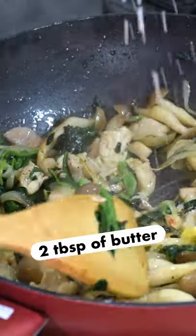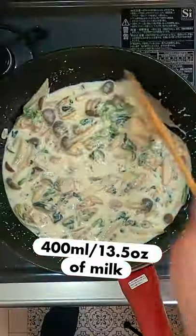Once cooked through, make a roux with butter and an equal amount of flour. Slowly add milk until the sauce thickens.